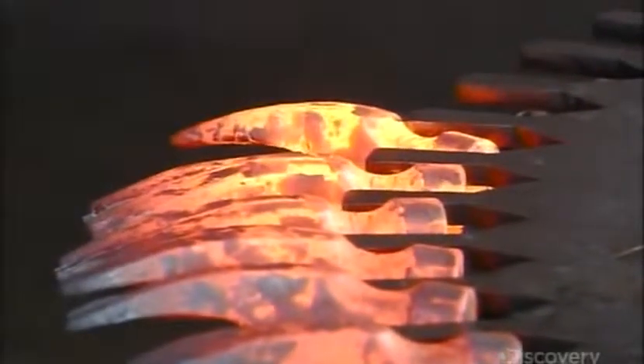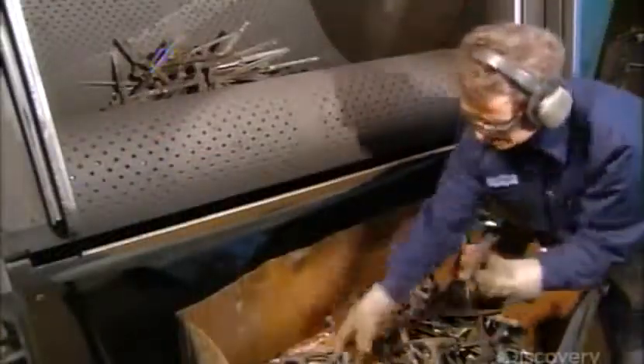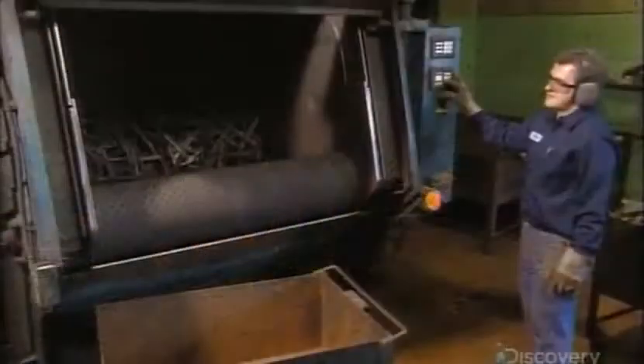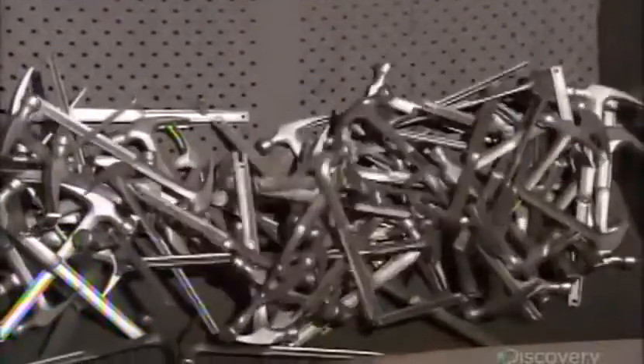The hammers cool down on a revolving rack. Then they load the hammers into a tumbler along with tiny bits of steel — so tiny they're hard to see, but their impact will be very noticeable. As they toss about, the bits rub off scale and debris on the hammers for an impressive cleanup.